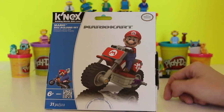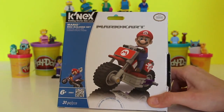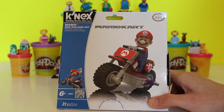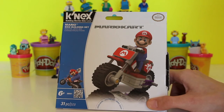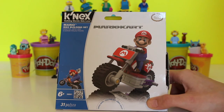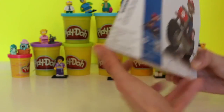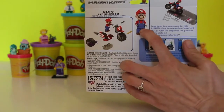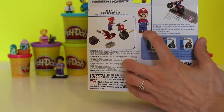Hi boys and girls, welcome back to the Giggle Room! Today we're going to do something very different — we're going to do the Kinex Mario bike building set. For your gamers out there, you know Mario comes from Super Nintendo, and he's doing the Mario Kart race. This is pretty neat — it shows you on the back that you get a little Mario guy who looks exactly like the Mario in the game.